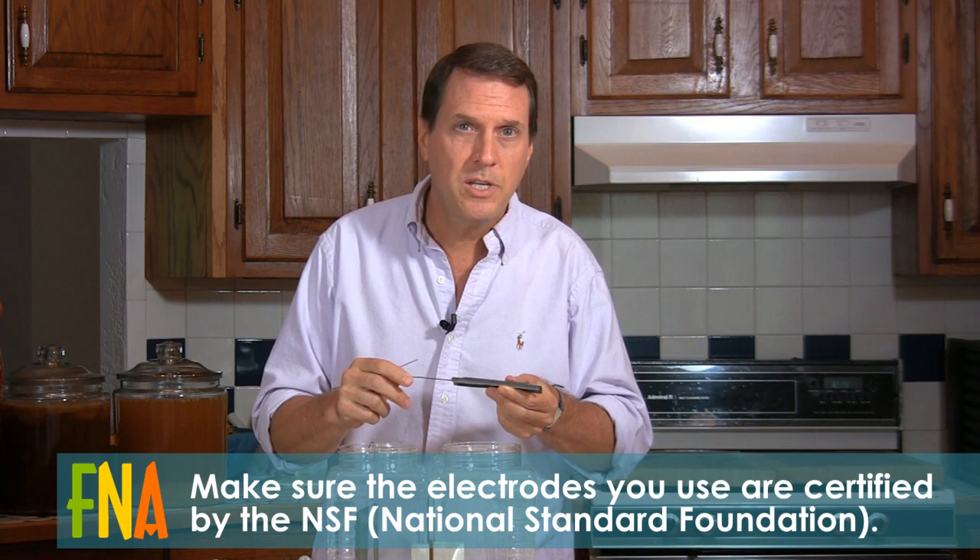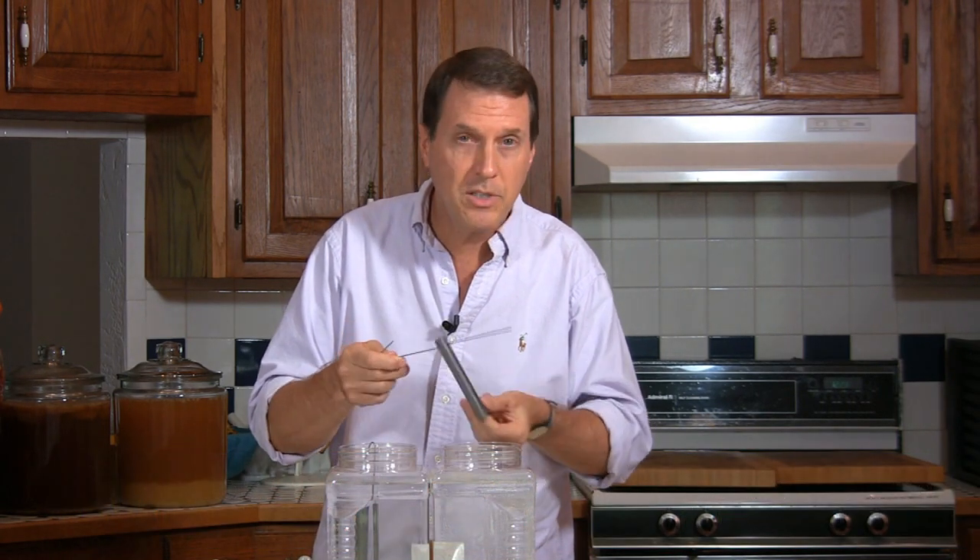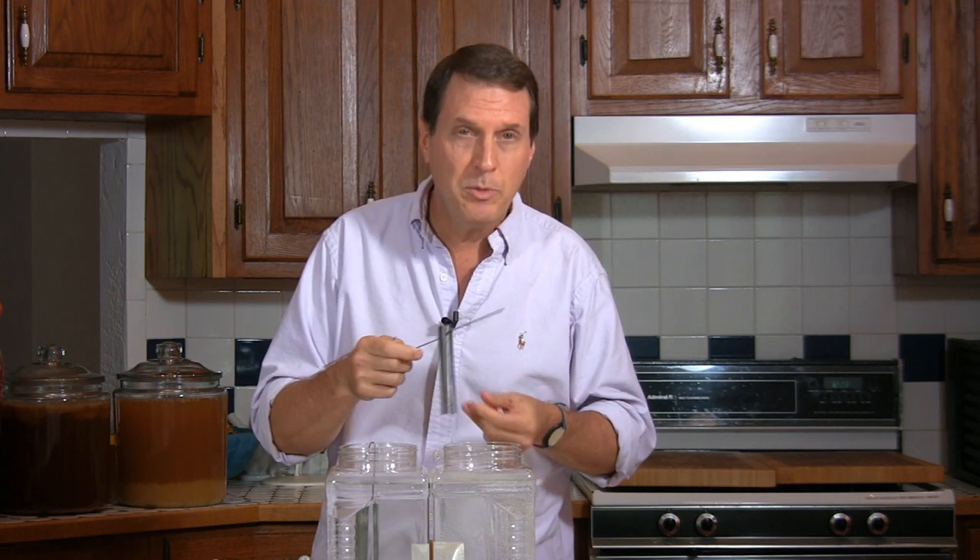That way you'll be guaranteed that they're not going to dissolve in your water, because even if they don't dissolve obviously and visibly, you may still be getting heavy metals in your water. If you're going to be making your own, you need to make sure you either get NSF certified electrodes or test the water after you've run a few batches — send it to a lab and check if it's got dissolved metals in it. Because if it does and you're drinking this stuff, you're going to poison yourself.